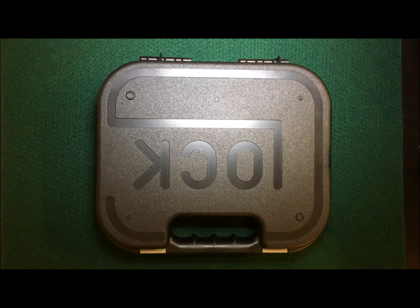Hi everyone, today I'm going to be doing an unboxing video of the Glock 42 I just picked up the other day. This is my second time opening it. Before I left the gun shop I just made sure the gun was what I wanted and inspected it over. So here we go.